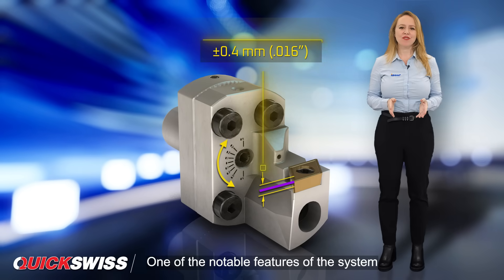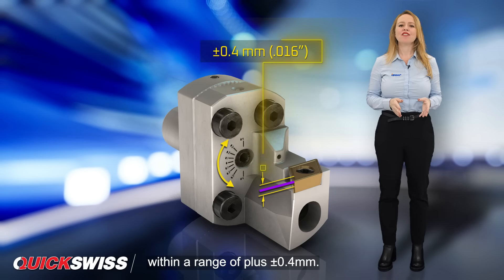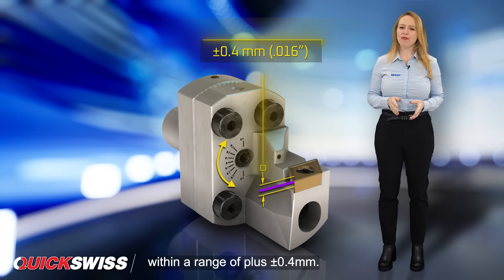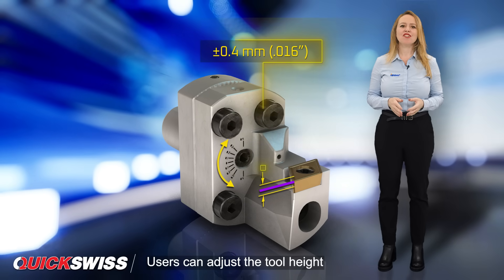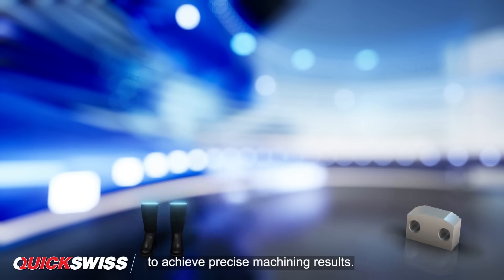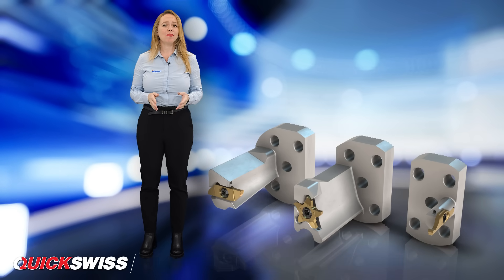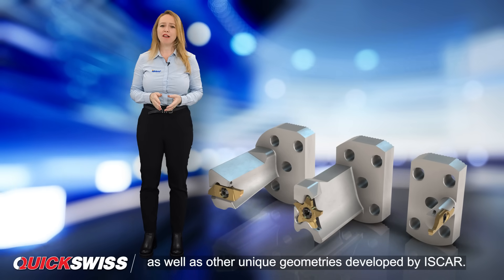One of the notable features of the system is its height adjustment options. Within a range of ±0.4mm, users can adjust the tool height to achieve precise machining results. The system is compatible with ISO standard inserts, as well as other unique geometries developed by ISCAR.